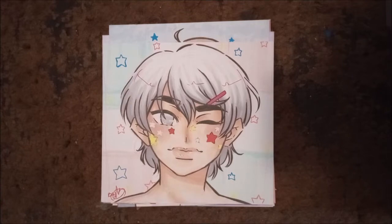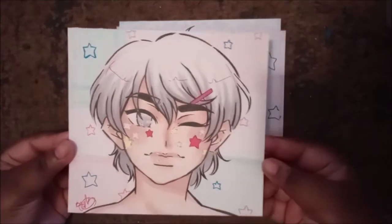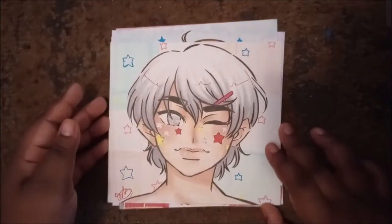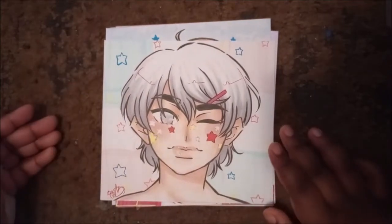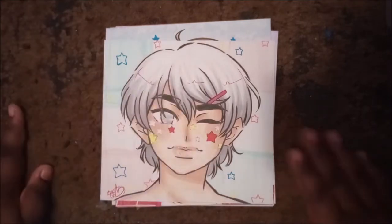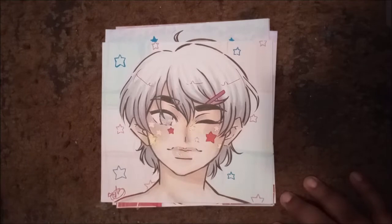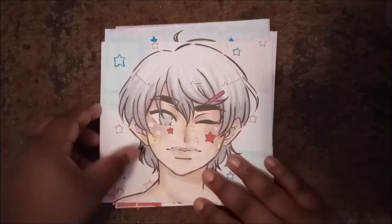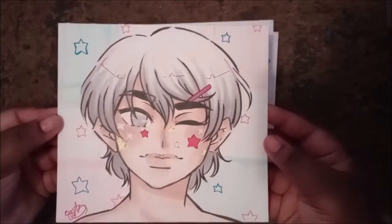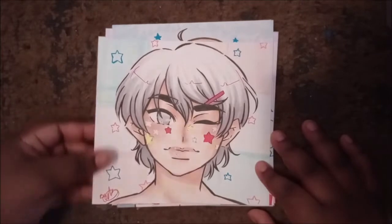So let's get right into it. My day one is actually of my original character Manabu. Manabu is my alpha male OC — I'm really into the Omegaverse, so it was only in due time that I made an Omegaverse character. I actually gave him star stickies on his face as well because I thought that was cute. His background is actually blue and pink. I wish my phone picked up the colors a bit more accurately.